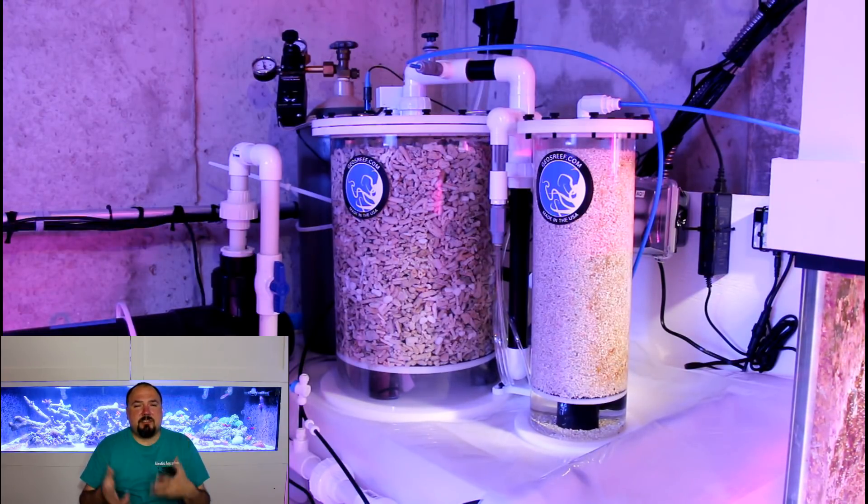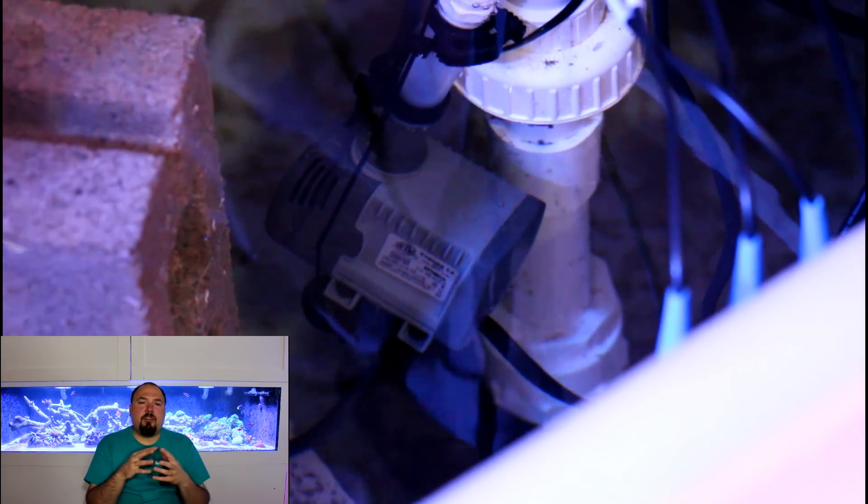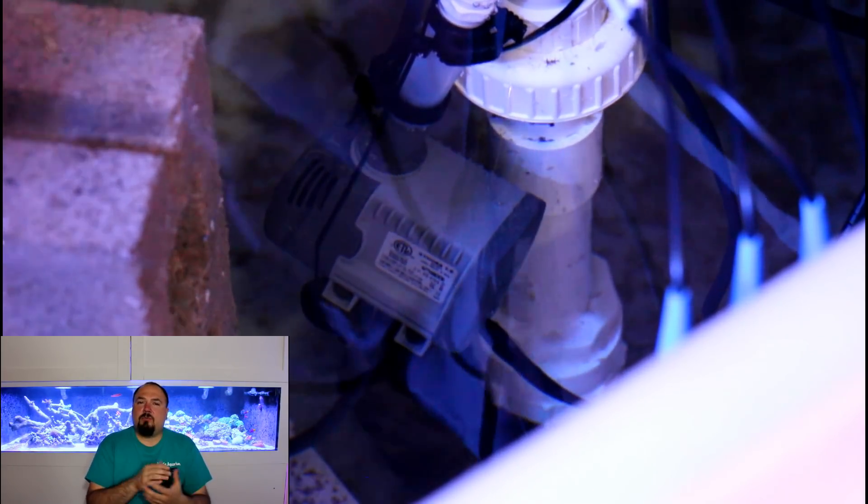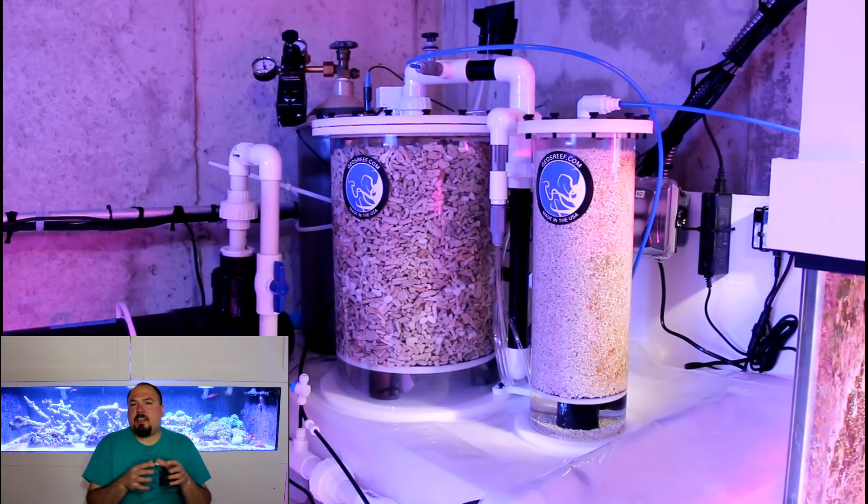The next thing I plan to do, since I'm still drawing a lot of air into this reactor, is put a filter sock or some filter floss over the intake of the calcium reactor's pump to try to stop those micro-bubbles from getting sucked in. I don't know if it's going to work, but that's what I want to try next. Besides those slight issues — which I consider pretty minor at this point since this is my first calcium reactor — it has now fully taken over, and I have not been dosing anything for the last week and a half to two weeks.